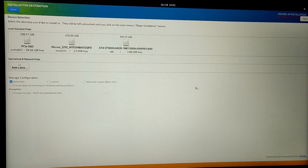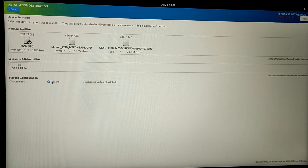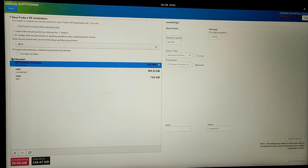You will see a list of drives or SSDs installed in your system. Choose the correct drive, then select the Custom option and click on the Done button at the top left corner. It will open up a partition manager and you will see the free space which we created on Windows at the bottom left.